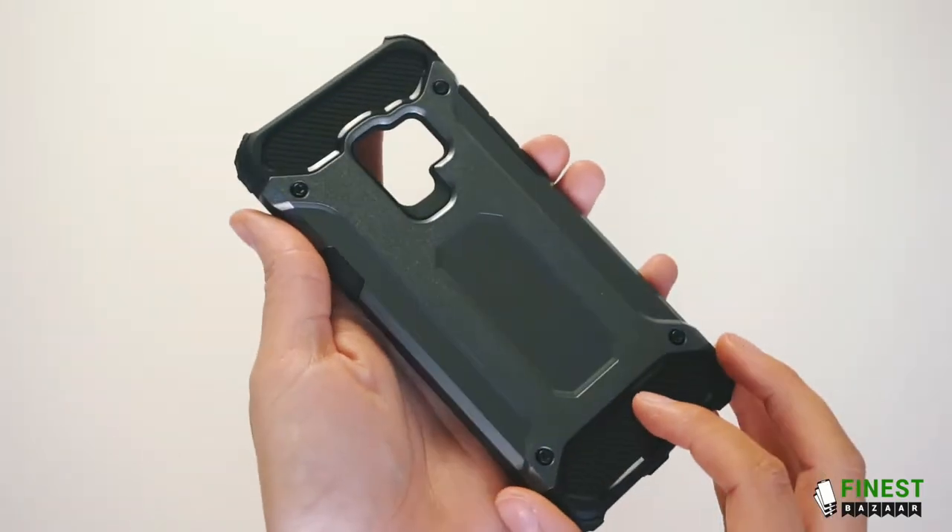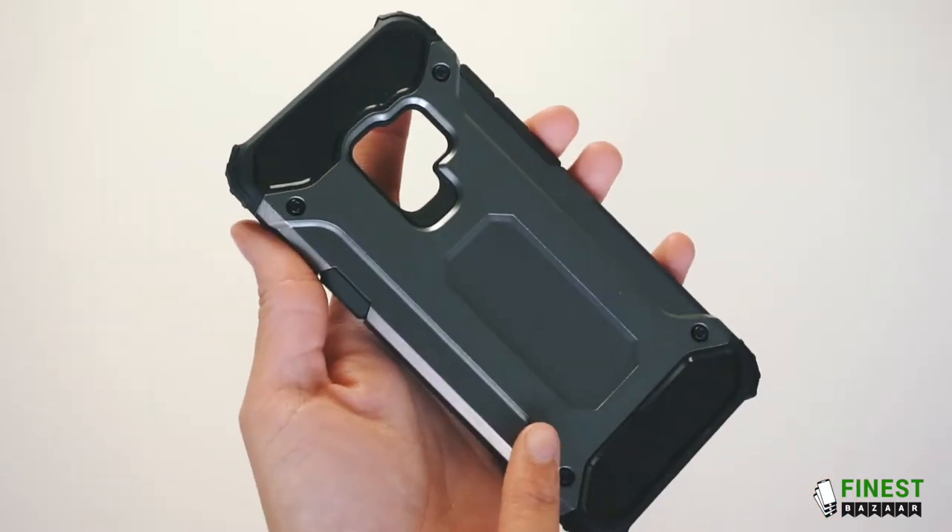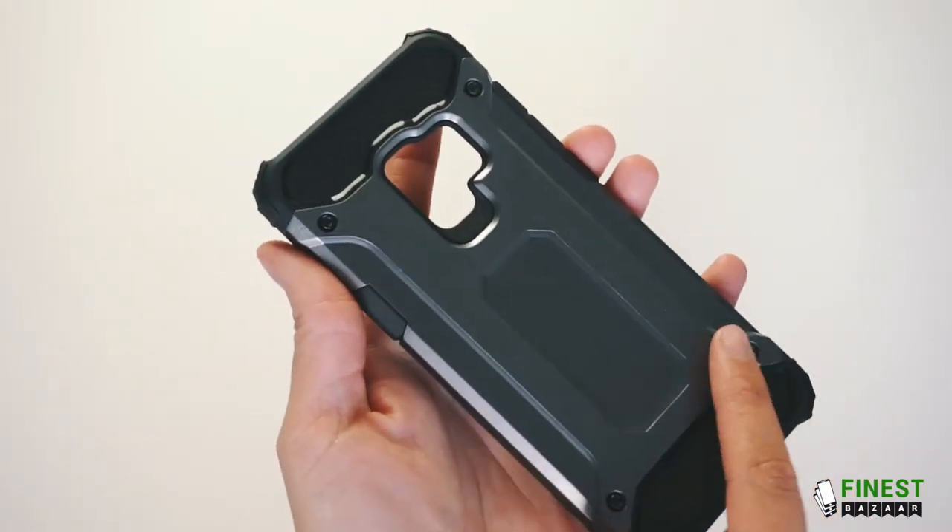This case has a combination of two materials. You have the shot proof Armour PC and the flexible inner TPU.